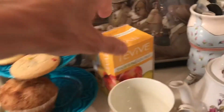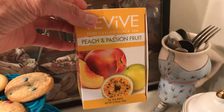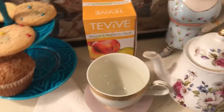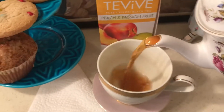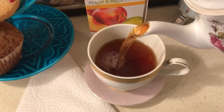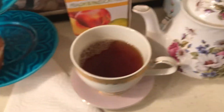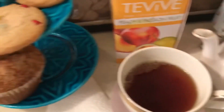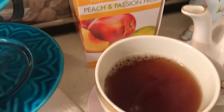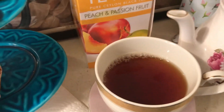I bought this tea at Dollar Tree and I love it. I have a little peach passion tea — they had chai tea too but unfortunately don't have it anymore, it was really good. I like my tea sweet, and I finally found my little caddy so I can put all my tea party stuff in it and it's ready to go whenever I want.